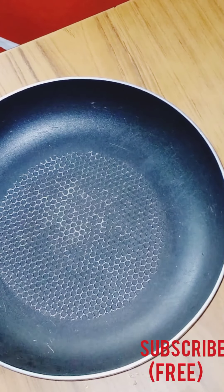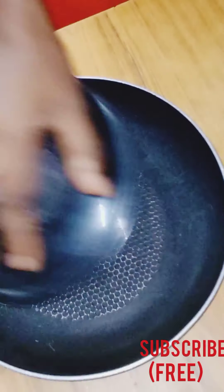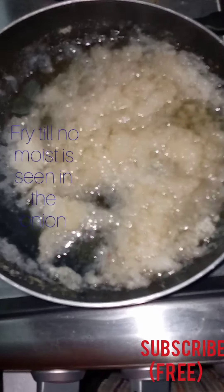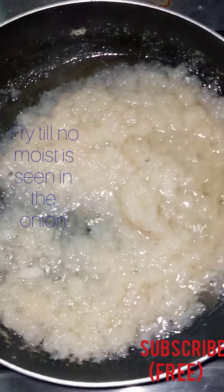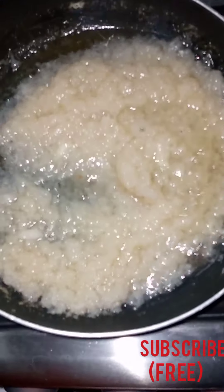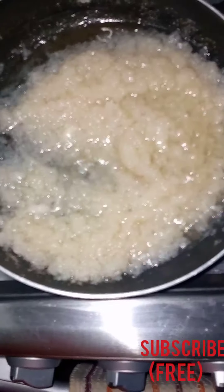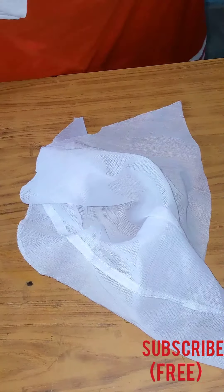Now after blending the onions, I'm going to pour it into my frying pan and put it on fire to fry for a while. When it's fried to the point where the juice is out of the onion, you just have to transfer it.